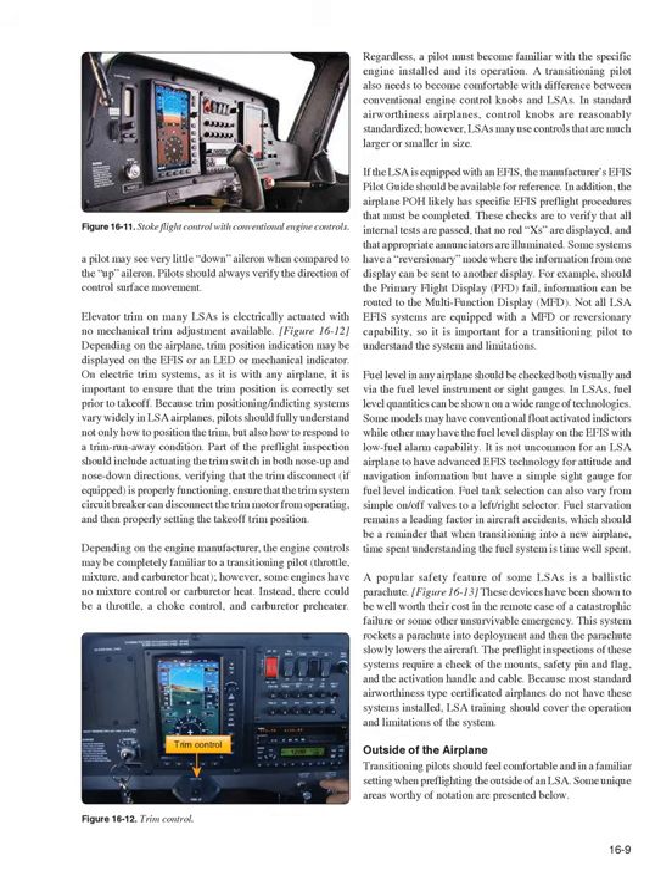If the LSA is equipped with an EFIS, the manufacturer's EFIS pilot guide should be available for reference, and the POH likely has specific EFIS preflight procedures. Checks verify that all internal tests are passed, no red X's are displayed, and appropriate annunciators are illuminated. Some systems have a reversionary mode where information from one display — such as the primary flight display (PFD) — can be routed to the multifunction display (MFD) if needed. Not all LSA EFIS systems are equipped with an MFD or reversionary capability.